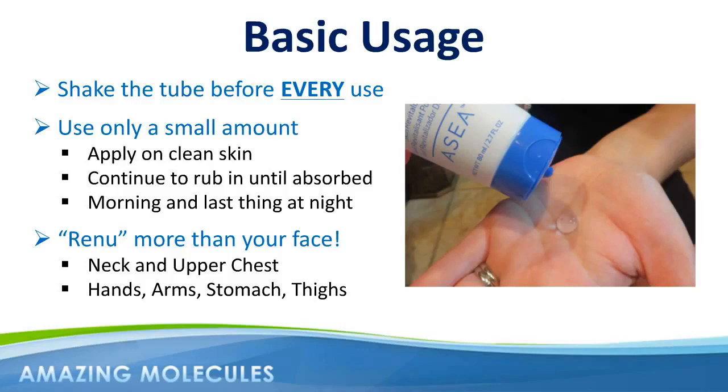If you're using Renew28 only on your face, then one tube should last you about a month. However, because of our very low price point and the versatility of the product, many customers find themselves using up to two tubes a month.